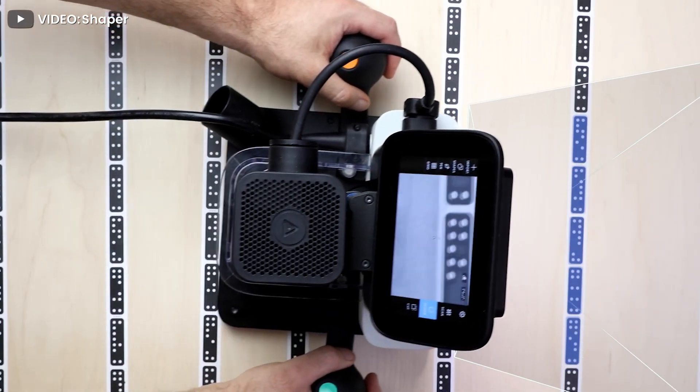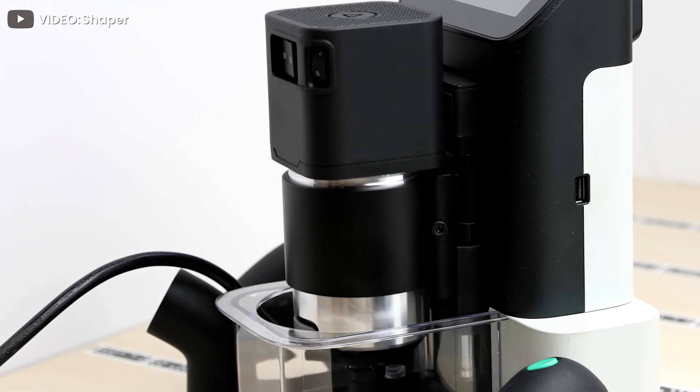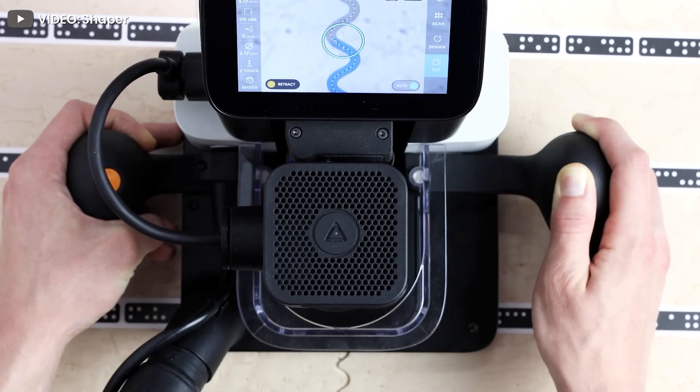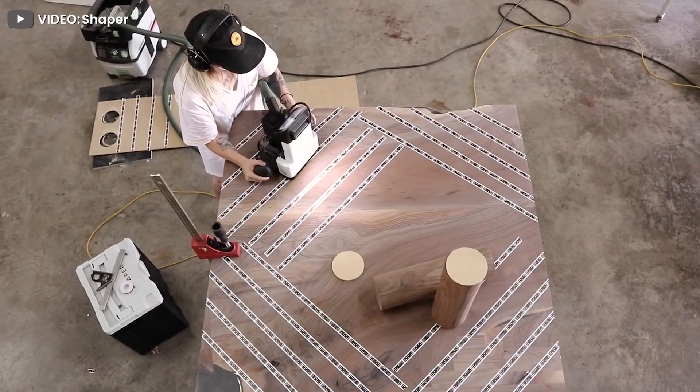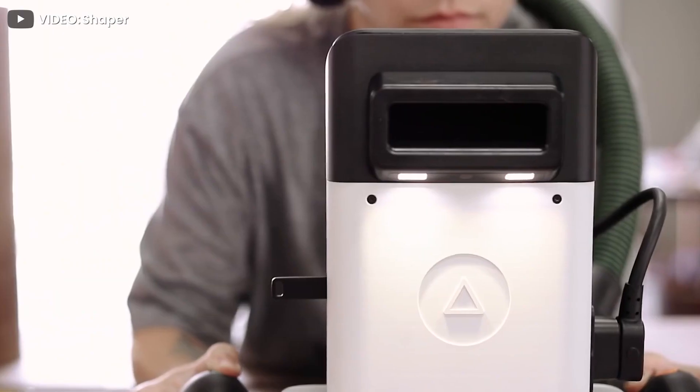Due to the incredible complexity of the technology, all other manufacturers have tried and quit the market. Although a handheld CNC router looks similar to a normal router, it has incredible technology embedded in it that turns it into a professional CNC machine.